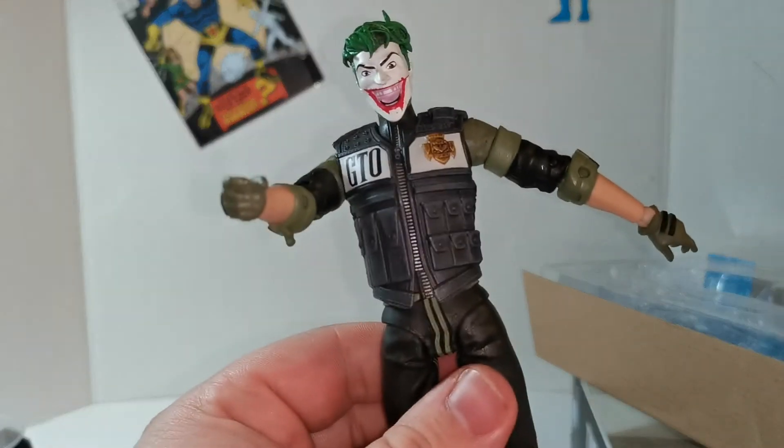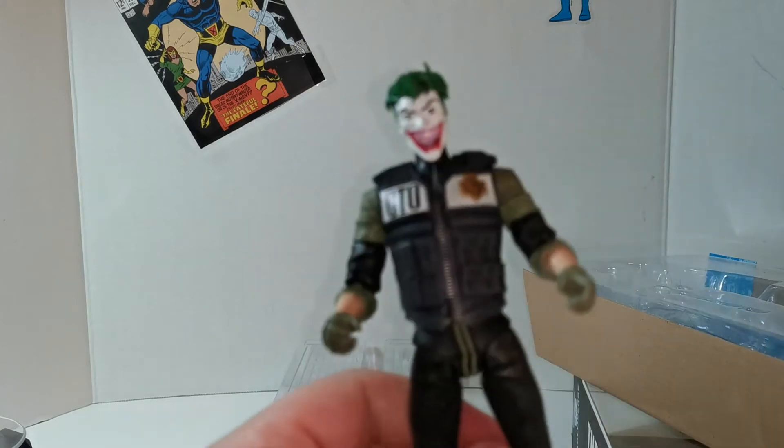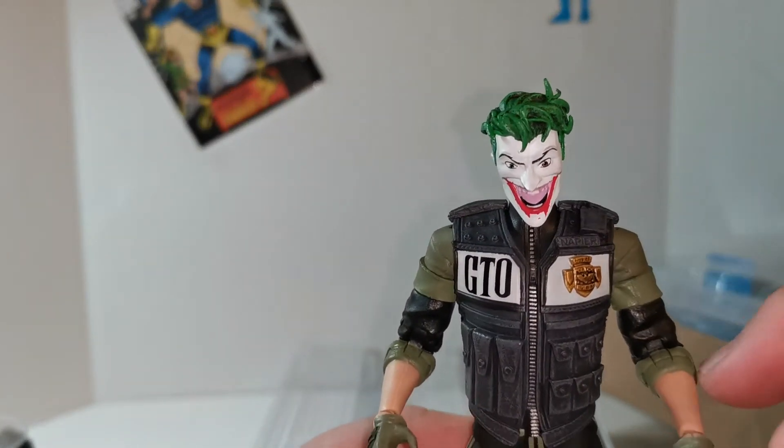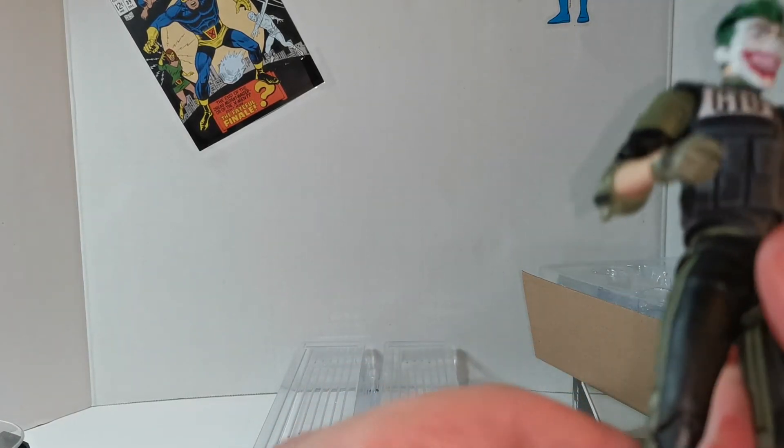All right, so there's the fig — he's got this revolver. So he's supposed to be cured, but he's got the Joker face here. Very cool. You can get a couple of these just for cop bodies — very cool. This is Napier right there — he's out of the asylum and he's a cop. This vest hinders the articulation, but hey, whatever. Great stuff.